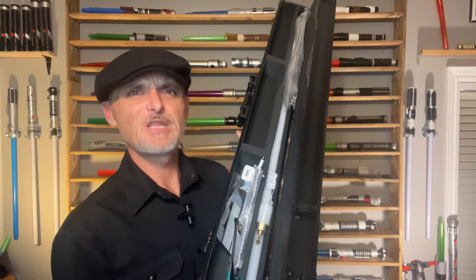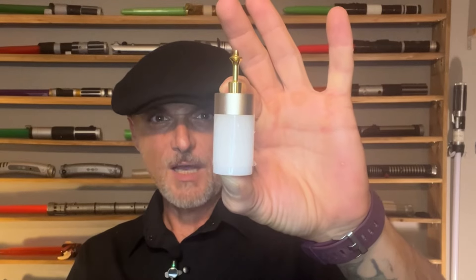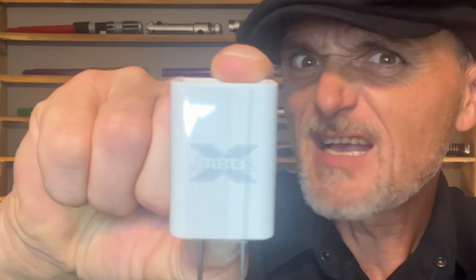This kit comes completely stocked: our blade, blade plug, display stand. It comes with the usual allen key and screws, but check out this hex key — that is sweet. Also as usual is your charging cord, but not usual at all is a charging cube. It's even branded SaberX. Now this is definitely new.